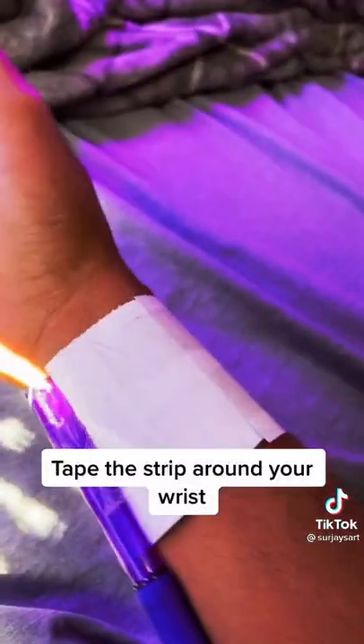Tape the strip around your wrist. Load the web shooter and shoot.